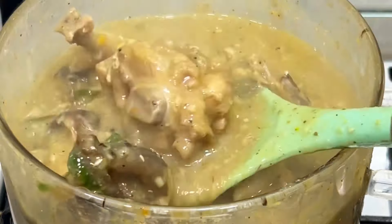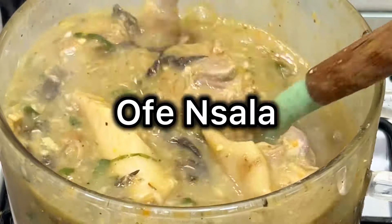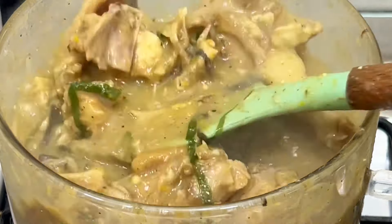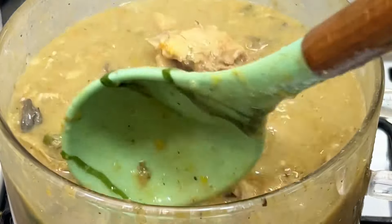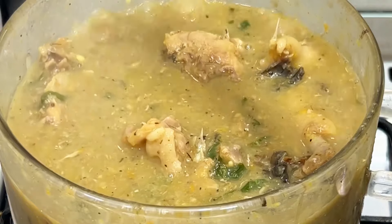Hi guys, welcome back to my YouTube channel. My name is Abisola. In today's video, I'm going to be showing you how to make Ofe Oji salad soup, also known as white soup. So guys, come along with me as I walk you through the process of making this very delicious and sumptuous soup. Grab your apron and notepad and let me walk you through the process.